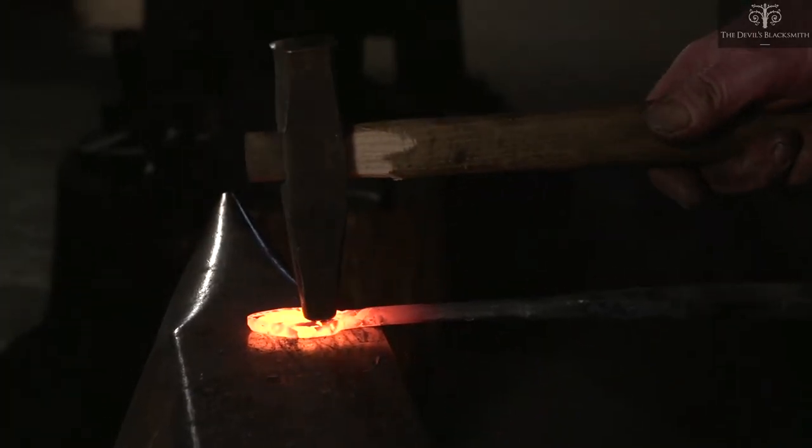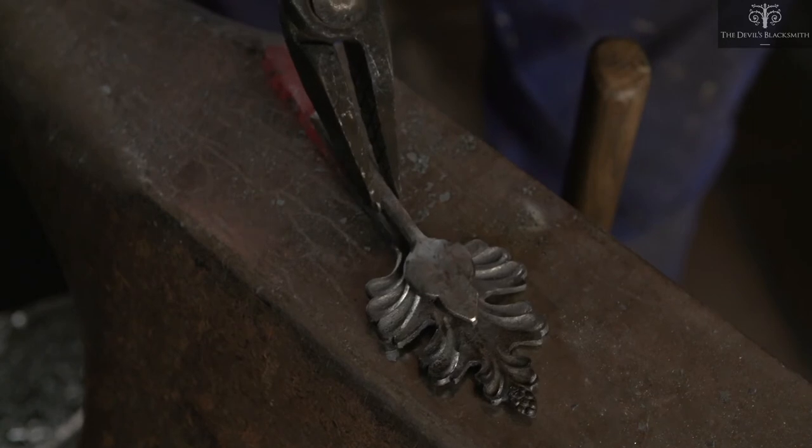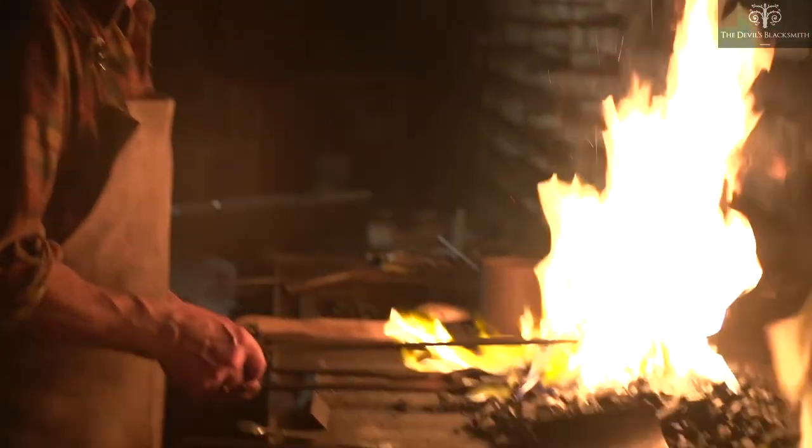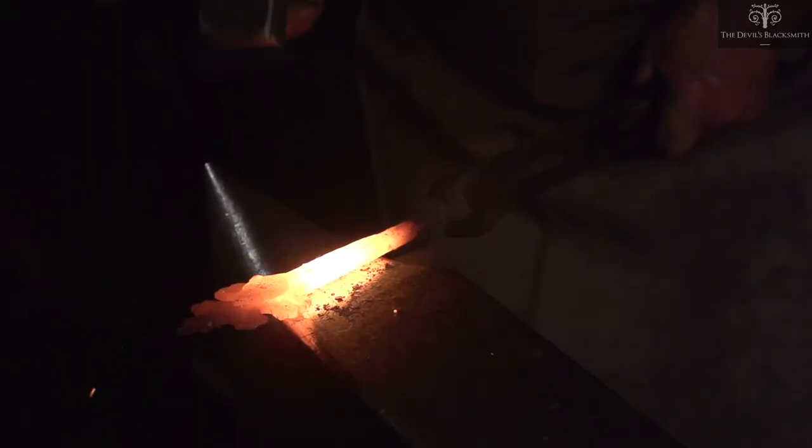This is when the first forge welding takes place. The topmost leaf is placed over the other leaves and held together with a tongue. Their ends are heated to almost melting point and forge welded together by the master.